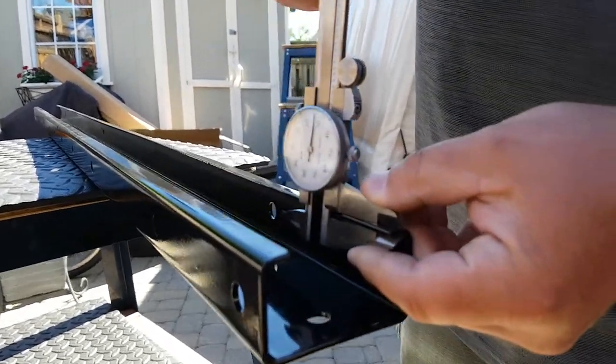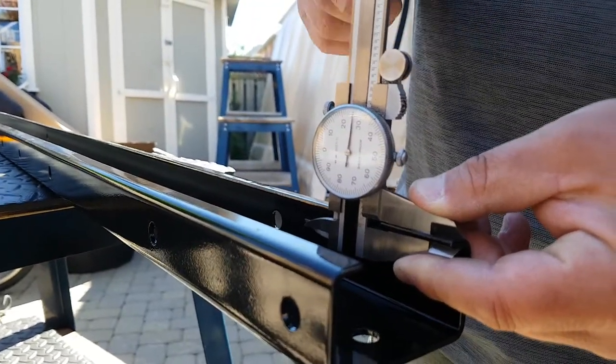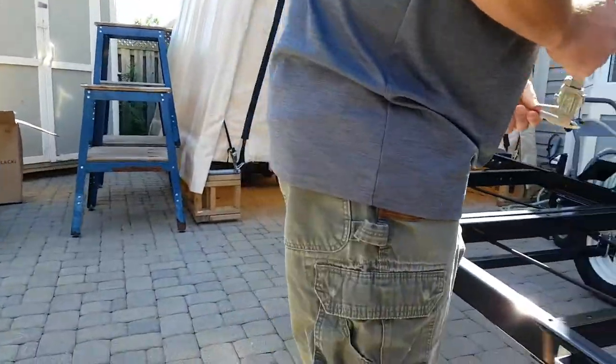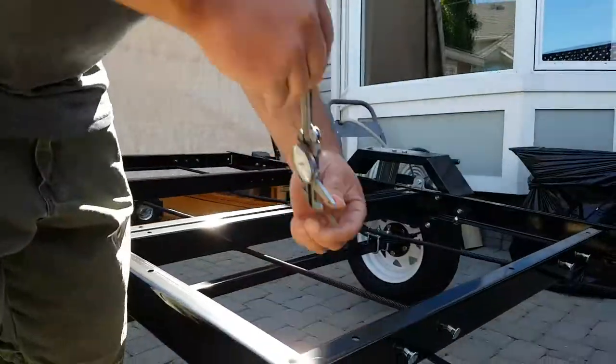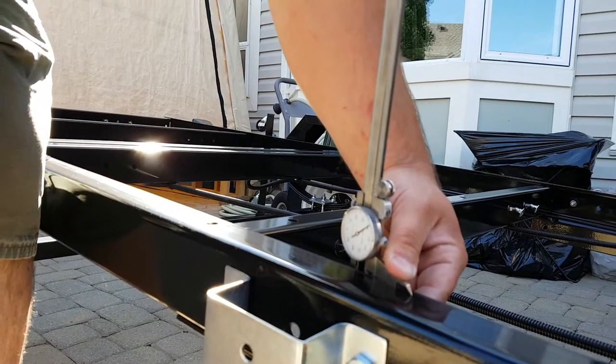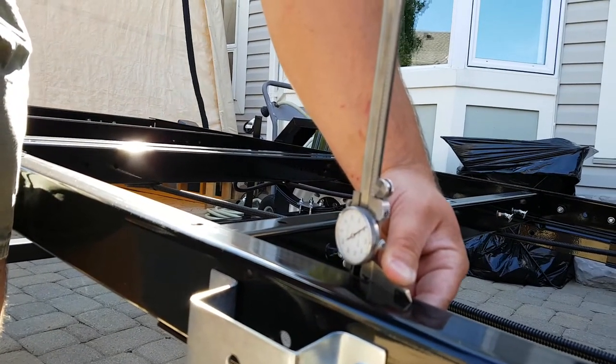Just to prove 11 gauge — it is a metric, but that's pretty close to the equivalent of 11 gauge steel. If we come over here, our side members as well — these are 9 gauge, almost. It's a metric equivalent; we're about 9 thou off of a 9 gauge steel.